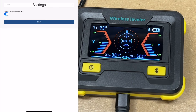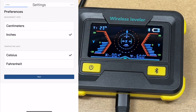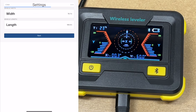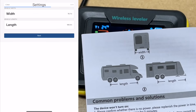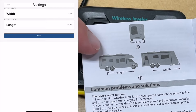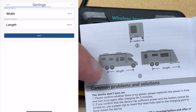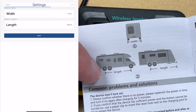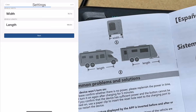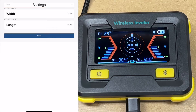We have settings. It says display angle measurements. Preferences are centimeter or inches — I'm going to choose inches and Fahrenheit. Here we want to enter the width and length of our camper. The manual talks about obtaining these measurements. For the width, you want the outside of your wheels. For the length, you want the distance between your furthest front and furthest rear tire, or your furthest rear tire and your tongue. I'll leave these for now since I need to measure that, and I can go back and change it.